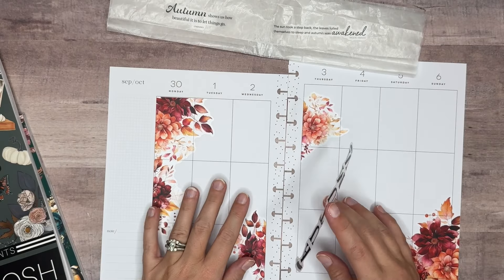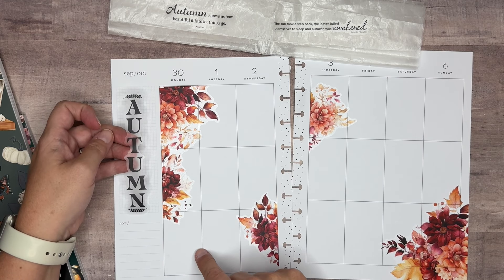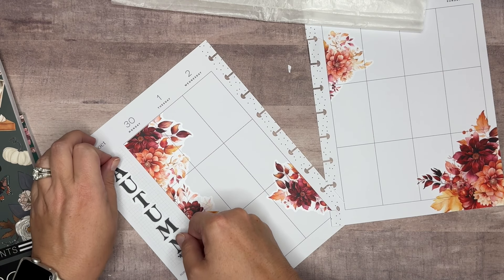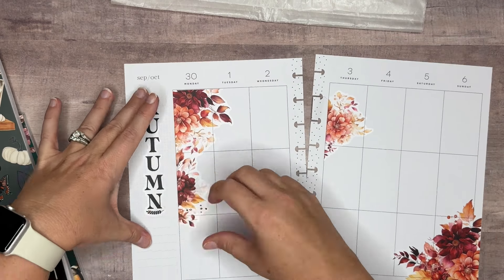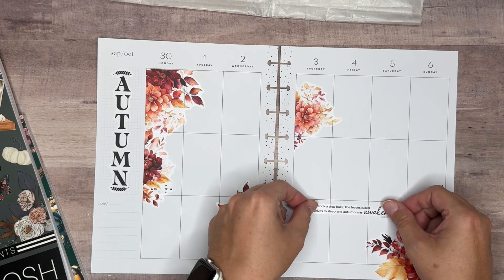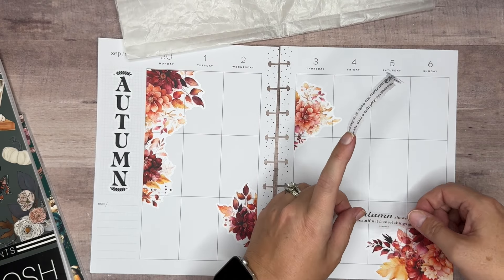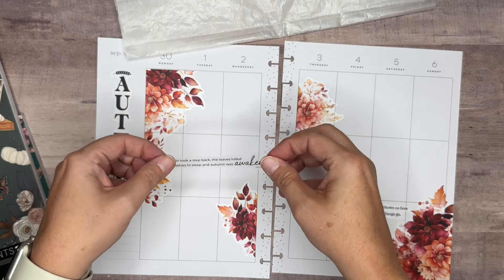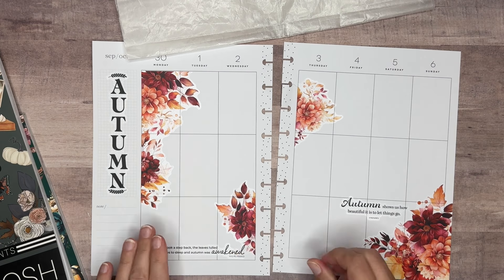Let me get some wax paper since I've pulled out so many stickers at once and stick those here for a minute. This one I'm debating on just putting right down here in the sidebar — I think that would be really pretty, so let's do that. It's perfectly sized for that. This one has the word 'autumn' that's kind of bold, so I'm going to put it over here, and then this one we can bring in maybe right down here.